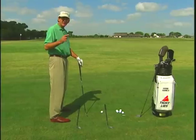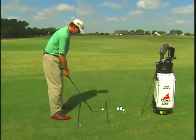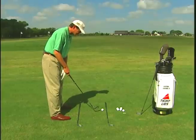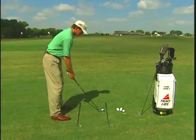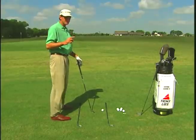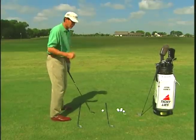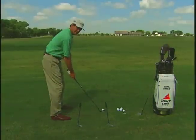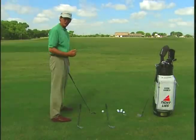I talk about two things: aim and alignment. Alignment is making sure that all of your body is coordinated — feet, knees, hips, shoulders, eyes, and arms. The most important in that group are your eyes, your shoulders, and your arms. Getting them aligned so that everything is coordinated well, parallel to the left of your target.